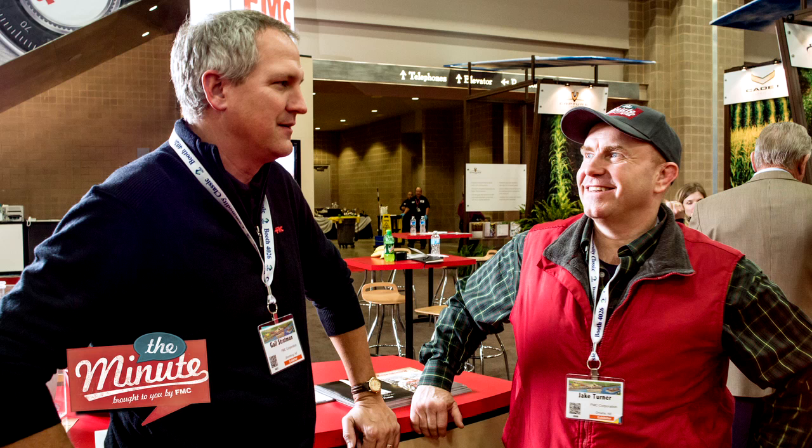Well, Gail, thank you so much. I always learn a lot when we get together and I'm sure our listeners do too. That's it for this audio cast on the Minute from the Commodity Classic, where Gail Stratman reminded us that taking the time to do a jar test early and make sure our ingredients are compatible can save you a lot of time when it comes to application. This is Jake Turner reminding you to be safe out there, and I'll see you down the road when you have a minute.